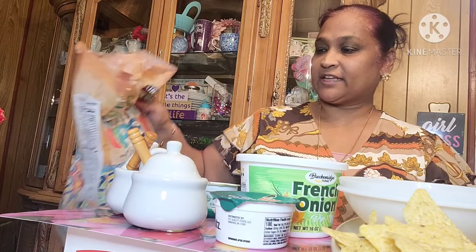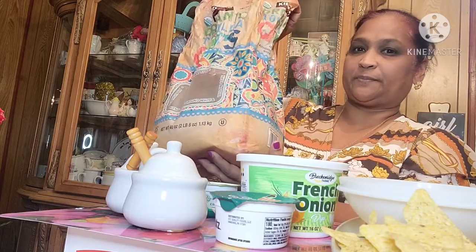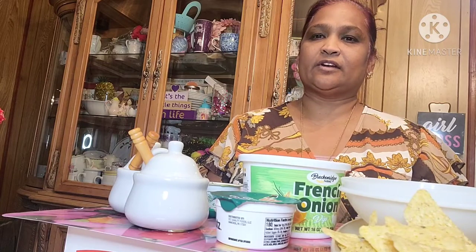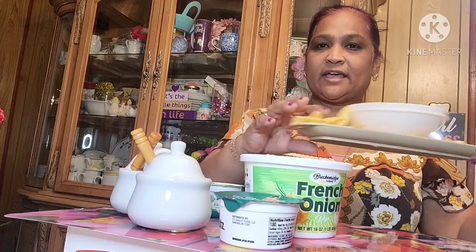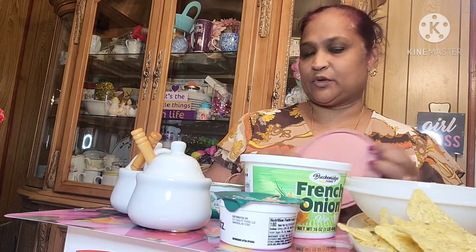The only thing that's not from the Dollar Tree is the chips — it's a Clancy's tortilla chip from Costco. That's the only thing that's not from the Dollar Tree. I've got the chips here in my Tupperware and I'm going to show you guys the dips I'm using.